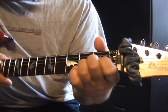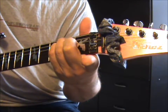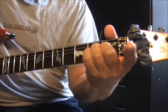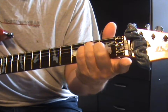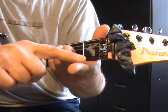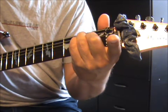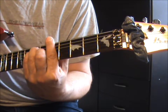Le sillet de tête équivaut à un barré. Si je veux un Fa, fastoche - je n'ai même pas besoin de mon livre. Je fais mon Mi comme ça, je me libère celui-là. Donc si je veux un Fa, j'avance d'un demi-ton ici. Donc j'avance mes doigts d'une case, et mon barré qui équivaut à mon sillet de tête, je pose là. J'ai mon Fa. Le Mi... le Fa... le Sol, le La, le Si.